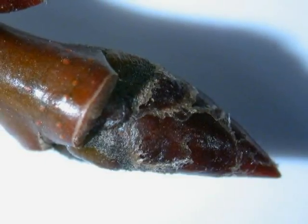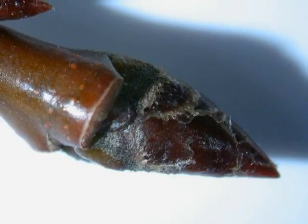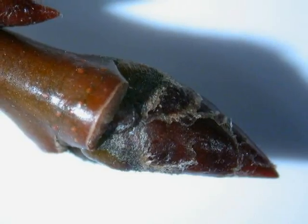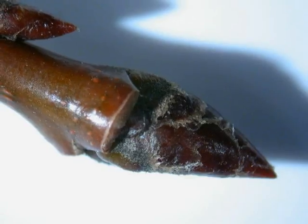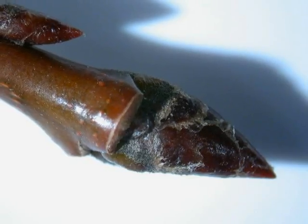The winter buds alternate on a glossy brown to grey twig. The buds themselves are pointed, with many visible bud scales, generally a rather resinous red-brown colour.